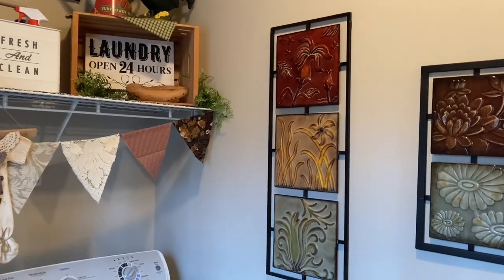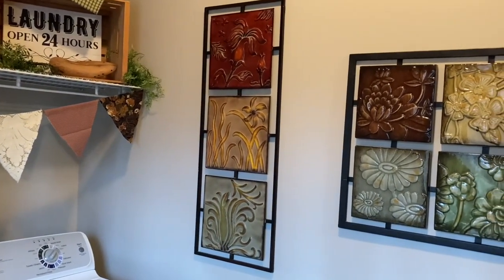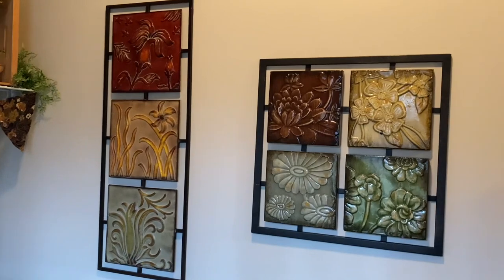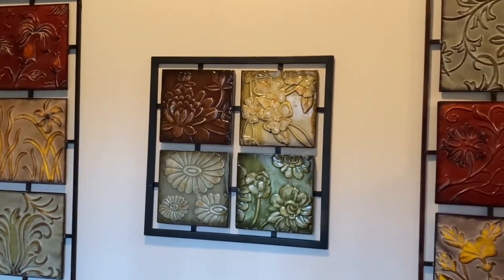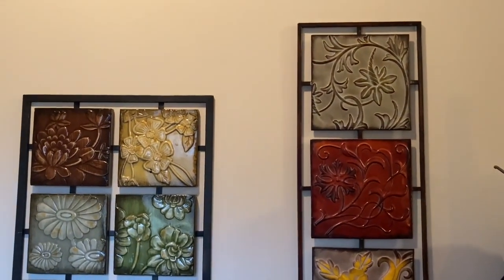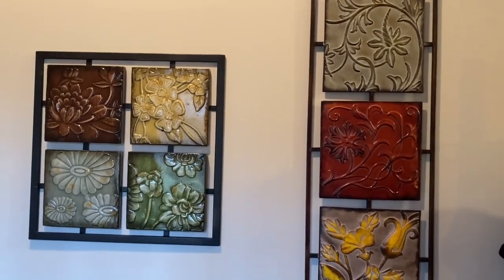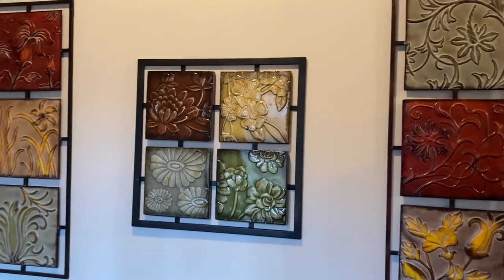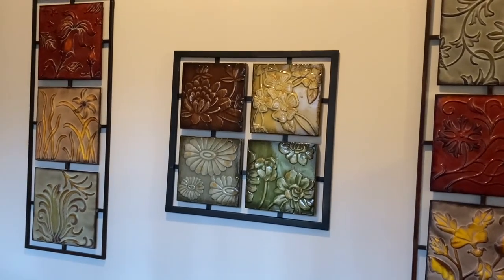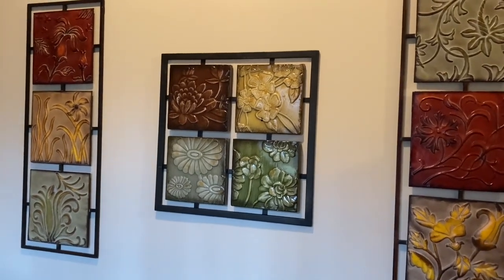It might be a little tricky to show all three of these together, so I'm just going to give you a view like this. I purchased these at Goodwill a few years ago, and they really tied in nicely with my Tuscan decorating. But I left them up because they also work really well for my primitive country decorating — the colors are perfect. The two that are long I purchased together at a Goodwill, and the one in the center I purchased at a completely different Goodwill, but they all tie in perfectly together.